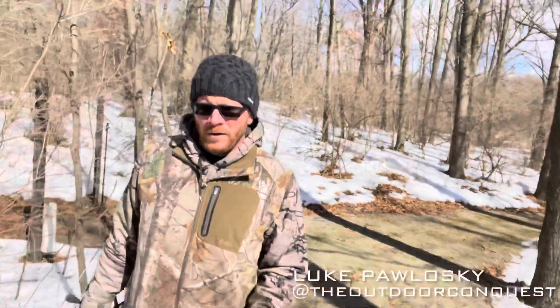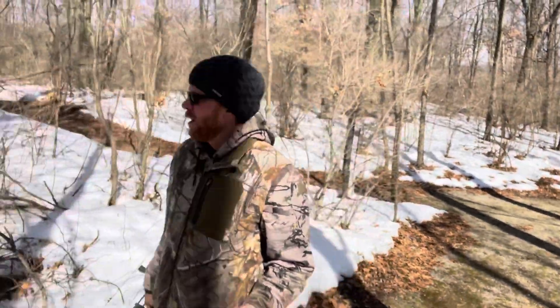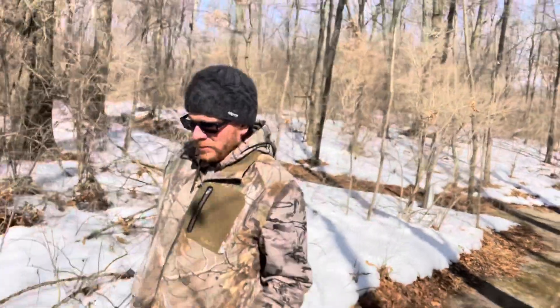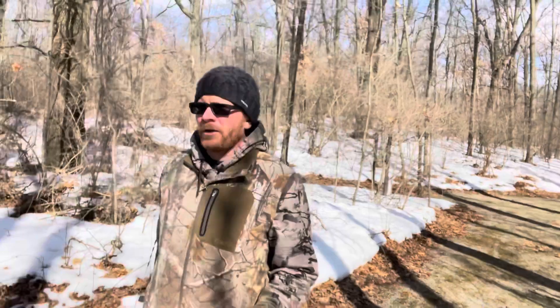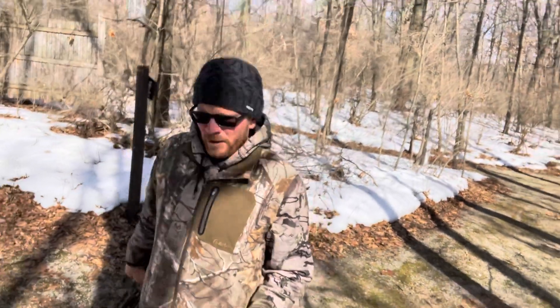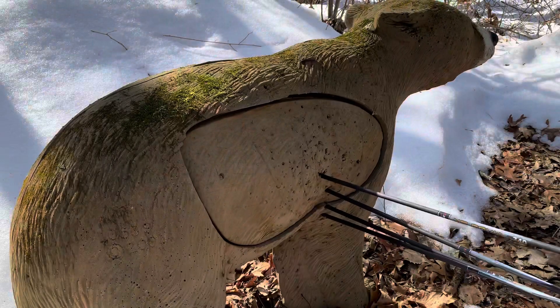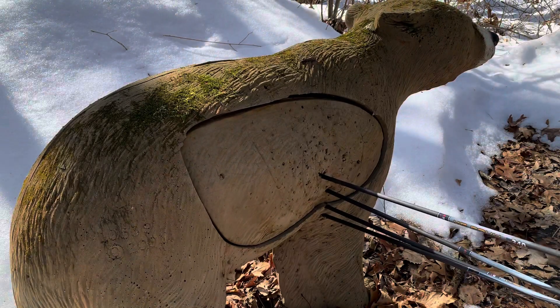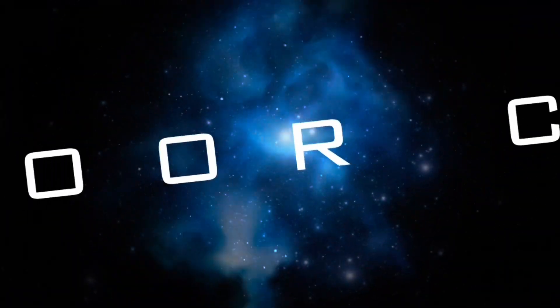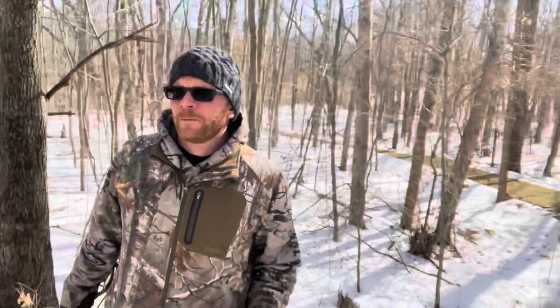Here we are — you guys are probably wondering what I'm up to today. No, we're not looking for deer shed antlers. We are at the archery range. I've never been here so I'm just kind of looking it over before I get started.